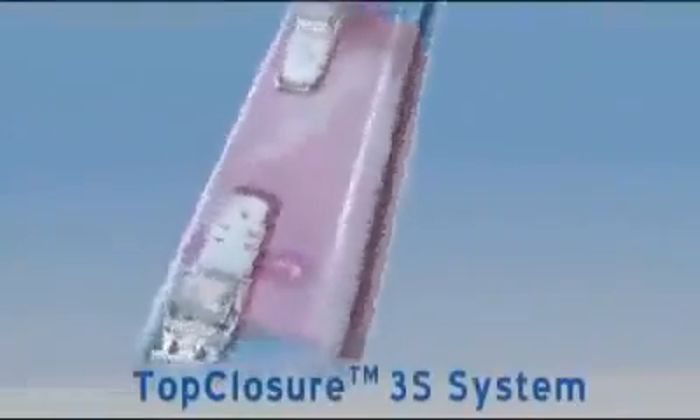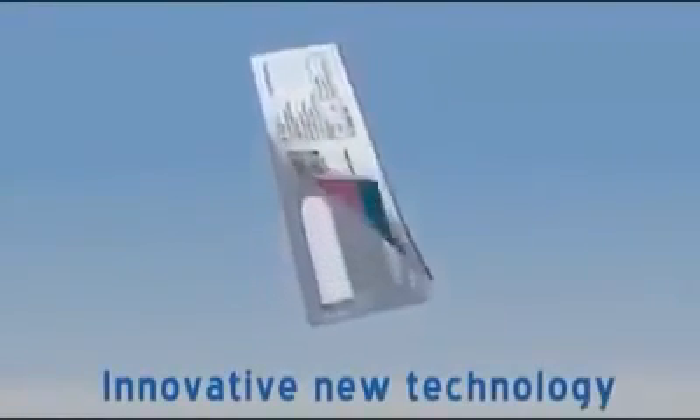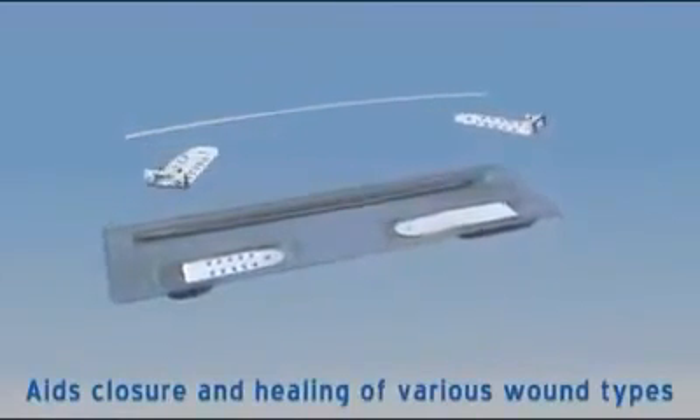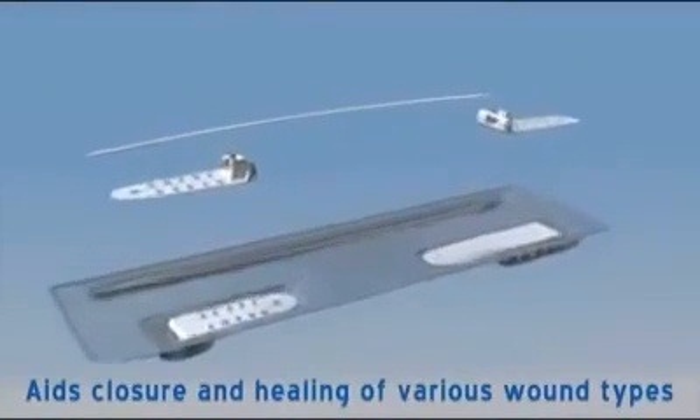The TopClosure 3S system is an innovative new technology created for skin stretching and secure wound closure. The system temporarily stretches skin tissue to aid closure and healing of post-traumatic, surgical, acute and chronic skin wounds.